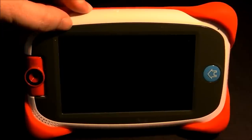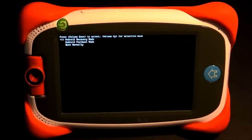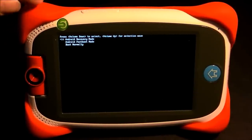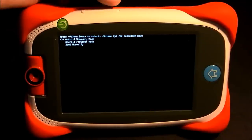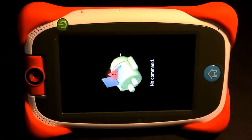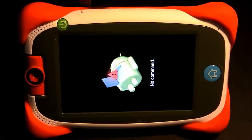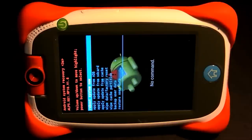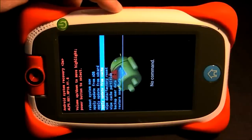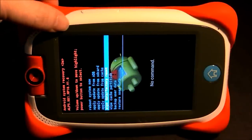Get into the system menu again, then use the volume plus button to scroll through. This time, stay on Android Recovery Mode — it's the very first option — and press volume minus to select it. At the next step, press volume minus and volume plus together, then release and the menu should pop up. If it doesn't, try volume minus and the power button. Now use the volume minus button to scroll down to Wipe Data / Factory Reset and press the power button to select it.